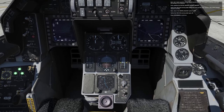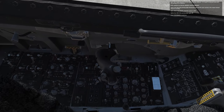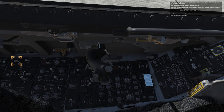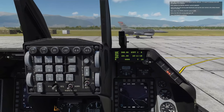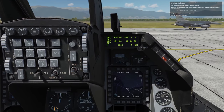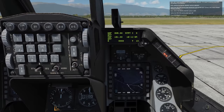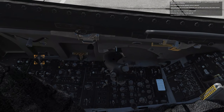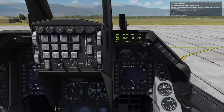Next, let's check the operation of the digital backup software. It is used if problems arise with the primary FLCS software. First, position the digital backup switch to backup. Verify that the DBU-ON warning light illuminates and operate your controls — all surfaces should respond normally. Next, return the digital backup switch to off. Verify the DBU-ON warning light goes off.